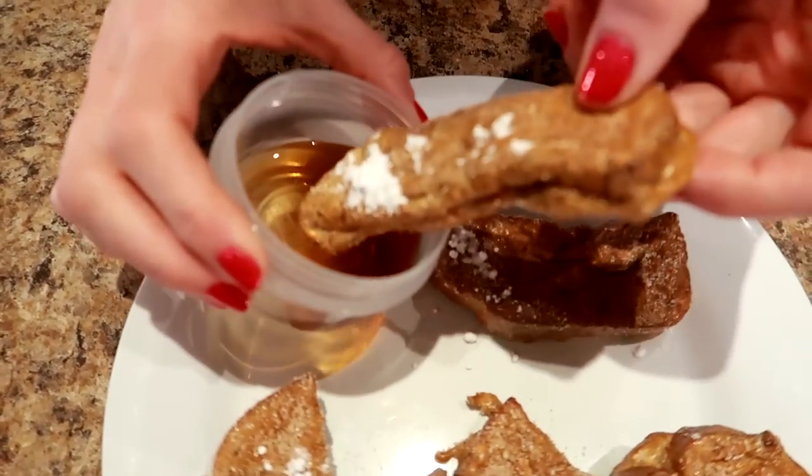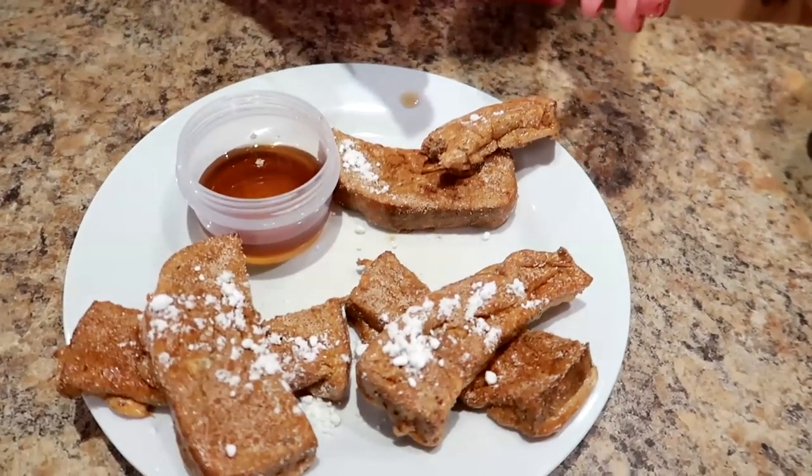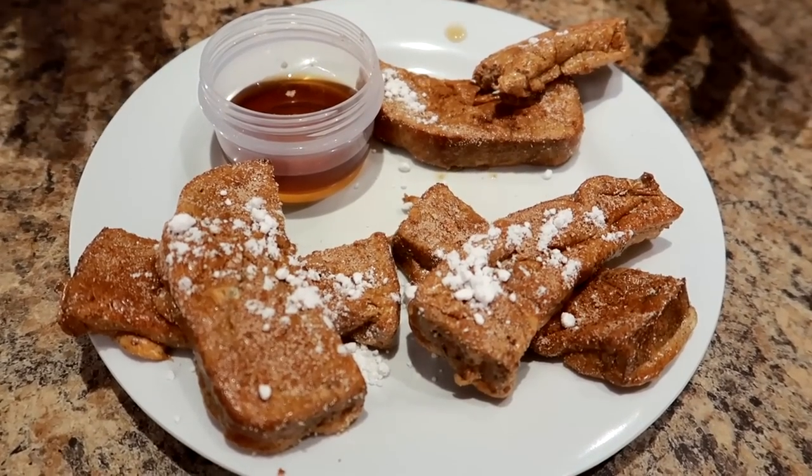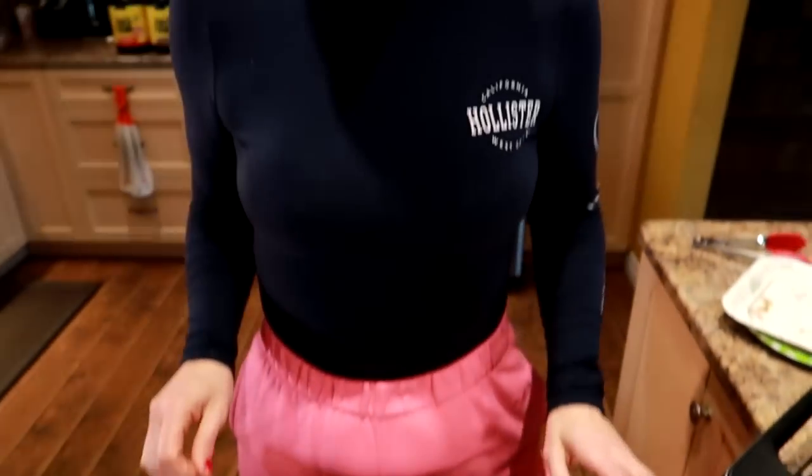Time for a taste test! There are so many amazing flavors — the syrup, the cinnamon sugar — and the air fryer gives it this extra texture that really makes you feel like you're eating dessert. That's really helpful on a weight loss journey. Now let's move on to breakfast number two!